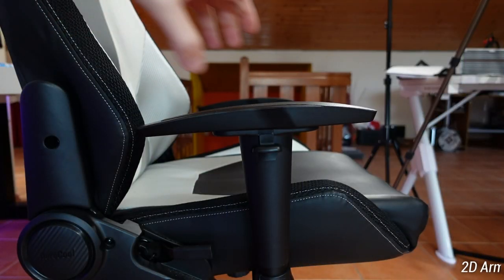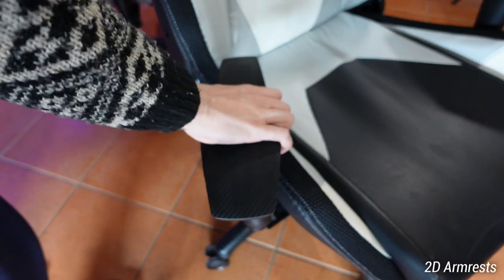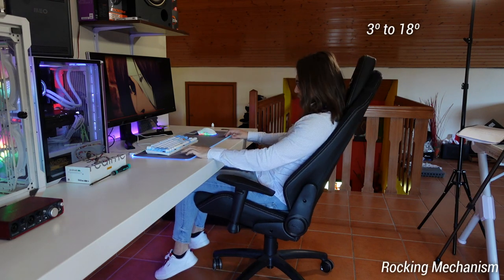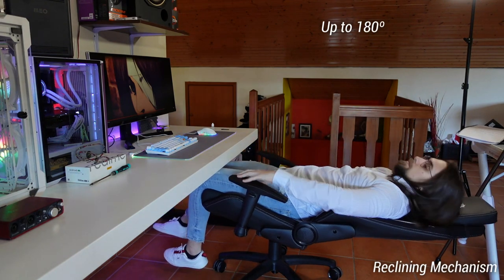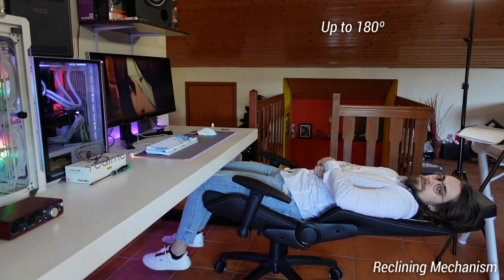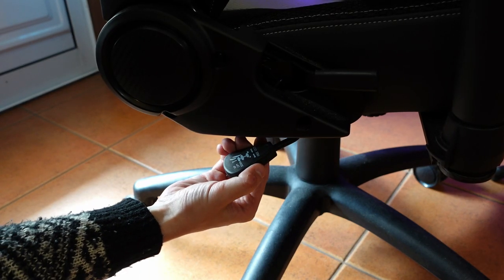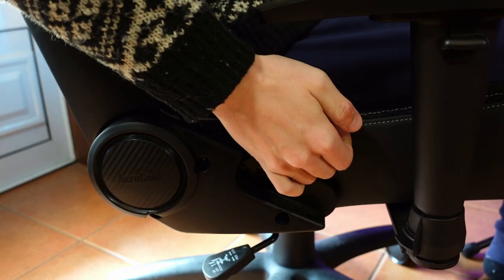As for features, we have 2D armrests that can be adjusted both vertically, with 7 levels of height, and horizontally, with one level for each side. We also have the usual rocking mechanism from 3 to 18 degrees, and a reclining mechanism that goes up to 180 degrees, providing a comfortable moment to watch your favorite series or do a power nap. The rocking mechanism works by moving the height lever horizontally, and the reclining mechanism works via a small handbrake on the right side of the chair.